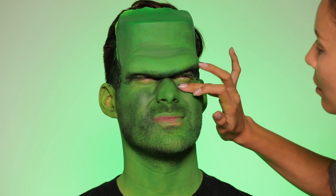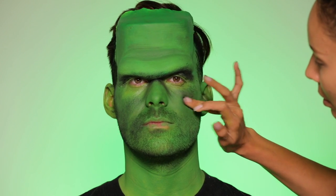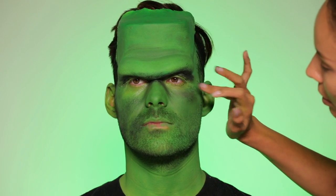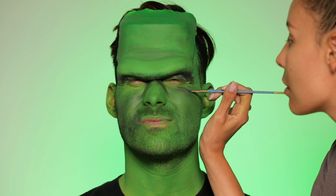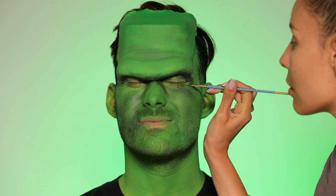I was making him squint and then putting in black paint so that the wrinkles were pronounced. I wanted to actually make him look more wrinkly and more tired, so I was really working with him squinting here.